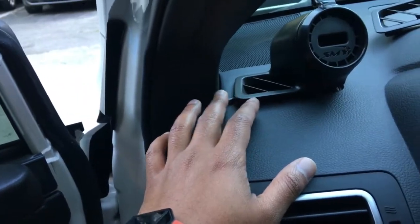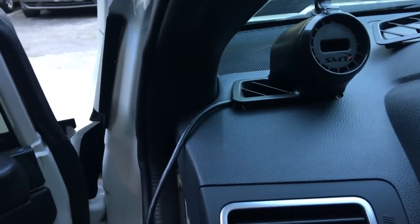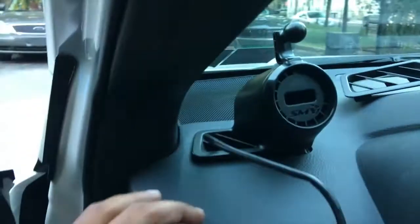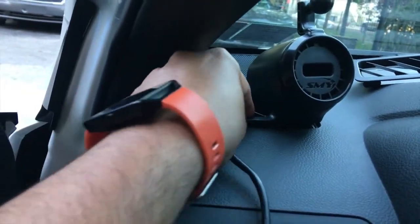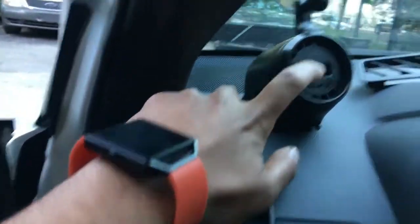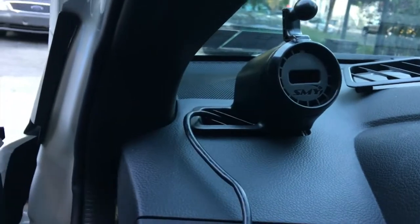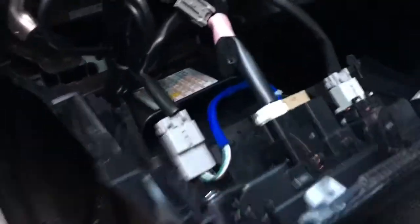Before I put everything back together, I wanted to show you guys — I zip tied all the wires here and it should slot right in. Now I'm going to put this panel back first, then the side panel, and I have the wire coming through that vent pod right there. I'm still playing around with where I want it to come out.